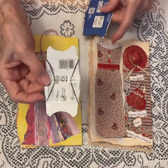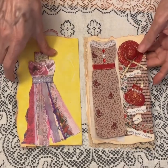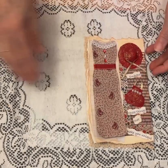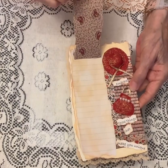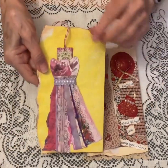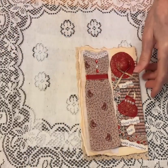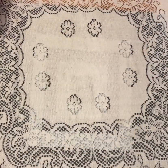Thank you for watching. I hope I inspired you to create maybe some little dresses yourself — either as a flip-up or as a little tag holder. I hope to see you tomorrow for day 26. Have a great evening.